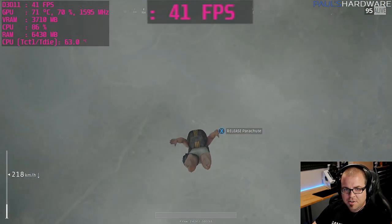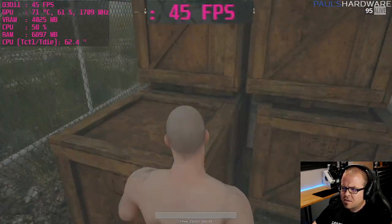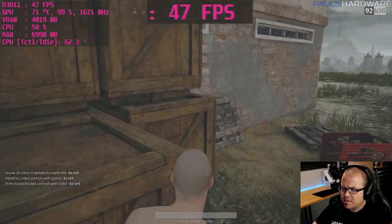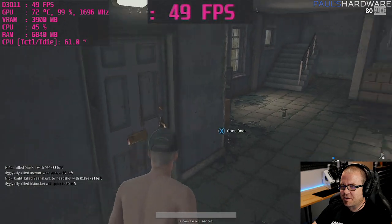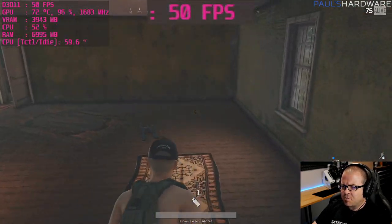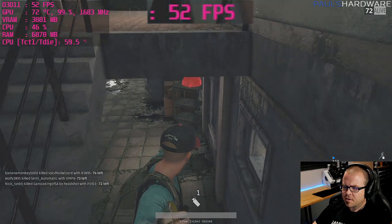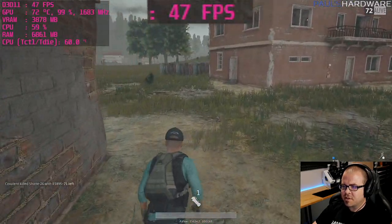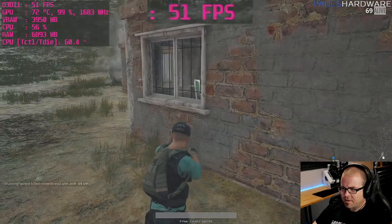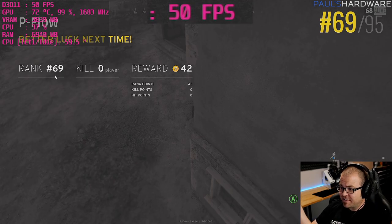Dropped in, spotted another player, got into some melee action, grabbed a baseball hat. Found a smoke bomb and accidentally threw it — wasted my only one. With just a stun grenade left, got punched out and died. Ranked number 69 on my first ever game of PUBG — not bad!